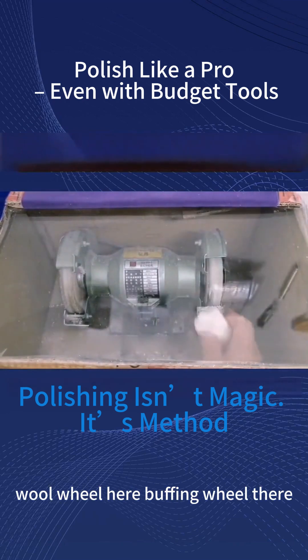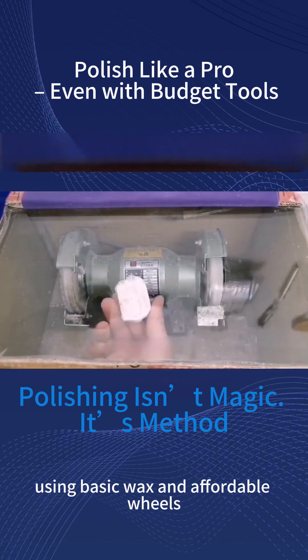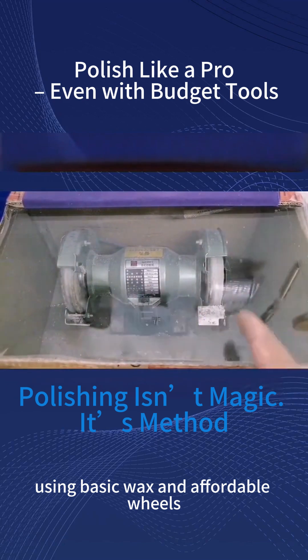Check my setup: wool wheel here, buffing wheel there. Using basic wax and affordable wheels.